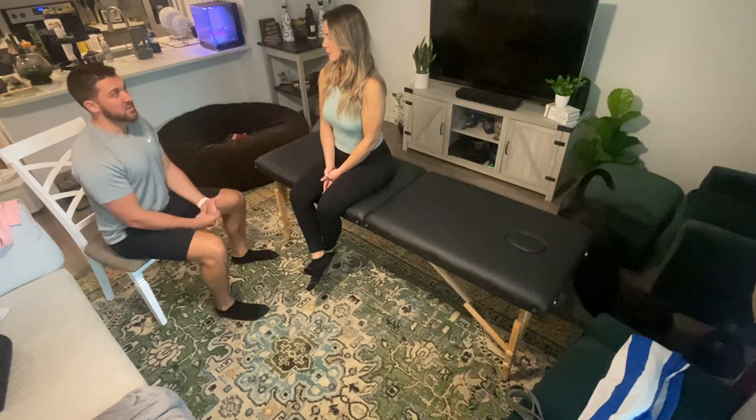My name is Justin Hartshaw and I'm a Student Physical Therapist at Nova Southeastern University. For educational purposes, are you okay with me recording today? Yes. The purpose of this video is to demonstrate an at-home exercise program.